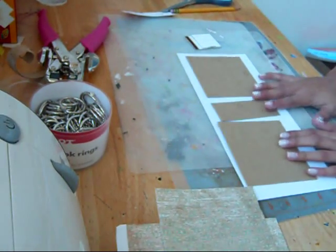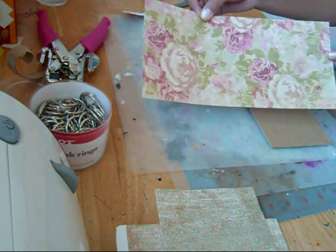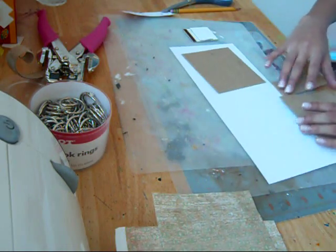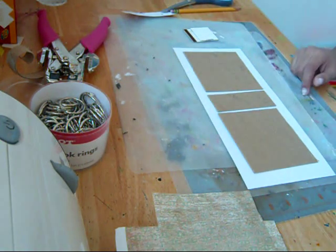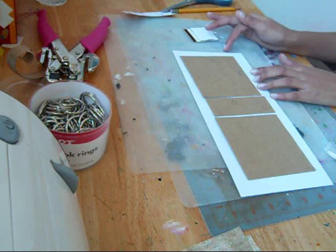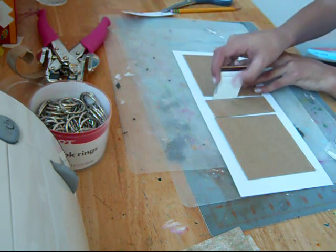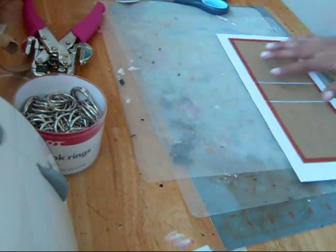I cut my piece of paper down for the front and back covers and it's this really pretty floral paper. It's a twelve and a half by twelve and a half sheet that I cut down to five and a half. What I'm going to do now is start a half an inch in from the side and tape down my first cover. Then I'm going to use my shim to space out each of these while I glue them down and then I'll be right back.